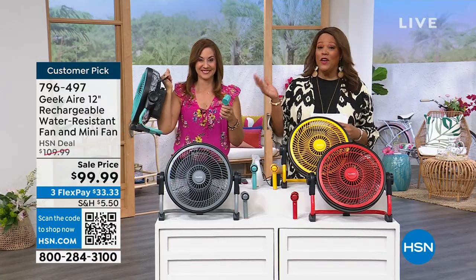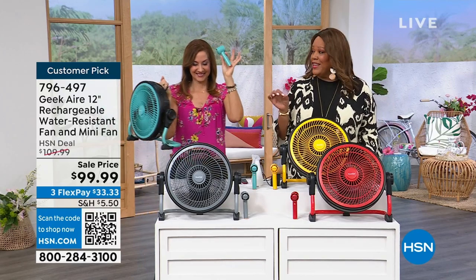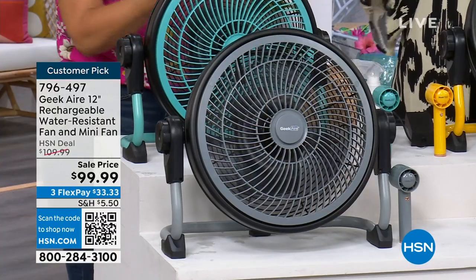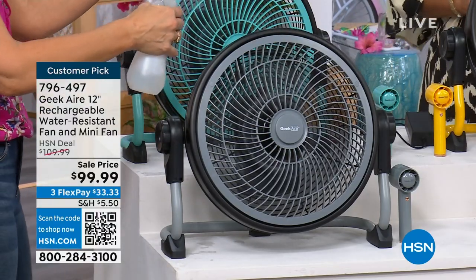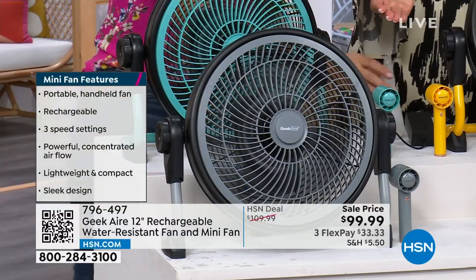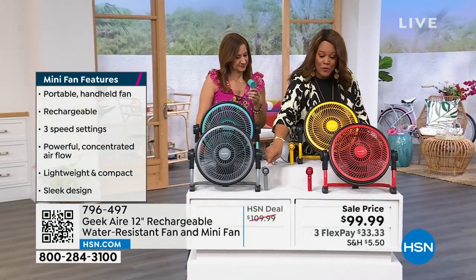This is 12 inches. It weighs seven pounds. Order right now — go to hsn.com and place your order. Don't forget you're getting the mini fan that matches. It's very powerful. If you're getting the blue, the color is turquoise. And they can get wet — that's why it's indoor-outdoor. There is your charcoal, which we're calling gray. You're going to get the little gray mini fan, which is powerful. That's so important — you can keep that in your purse or in the car.